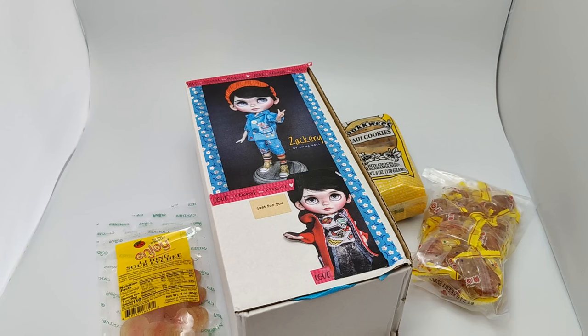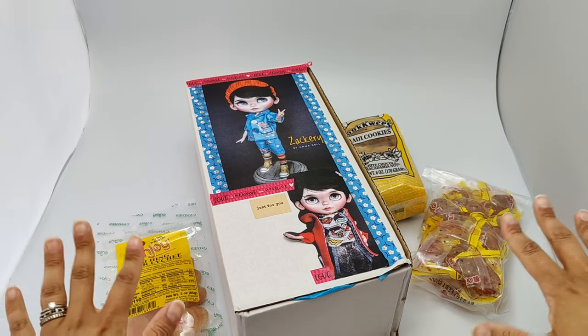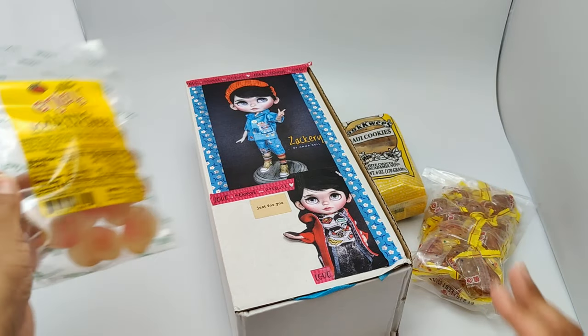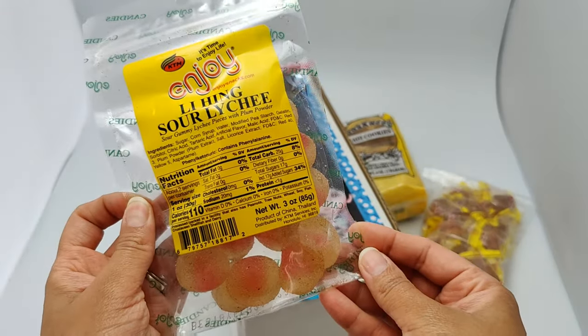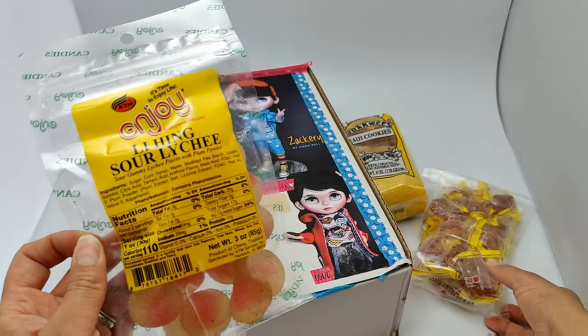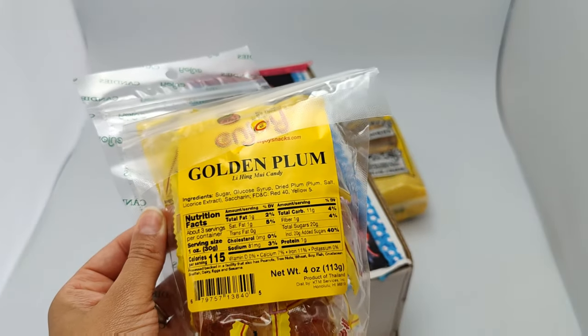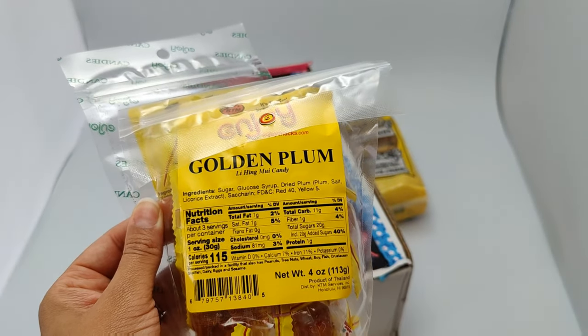This boy is named Zachary and he is actually a partial trade that me and another friend in the dolly world have made. This friend is Hawaiian and he sent me some really yummy looking treats with my trade. I have never had anything with likey in it so I'm super excited to try it out, and here we have some golden plum Lang Lee Heng Mui candy.